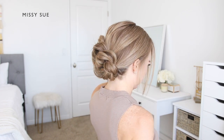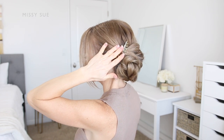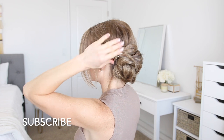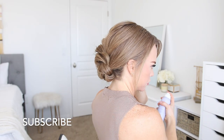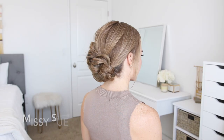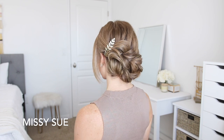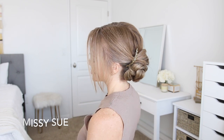I decided to add a little hair accessory on the left side of the style, right on top of that first elastic band, just to cover it up. You don't need to do this — I just wanted to hide that elastic. Once that's done, you can set everything with hairspray and smooth down any flyaways and any loose pieces.